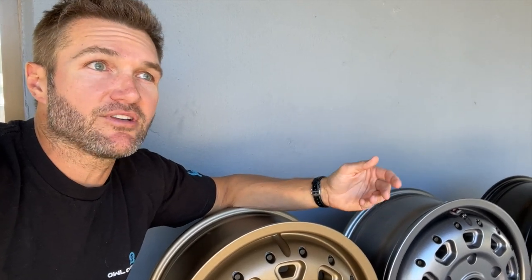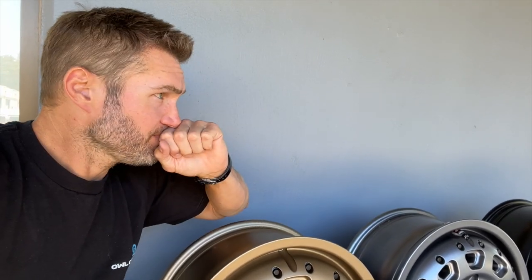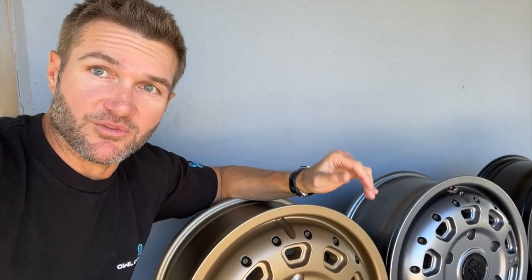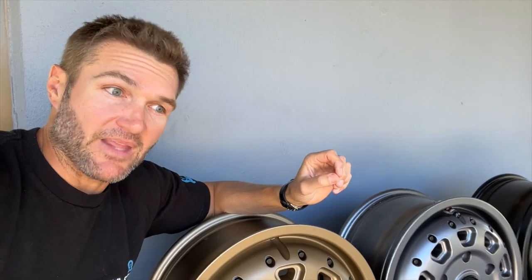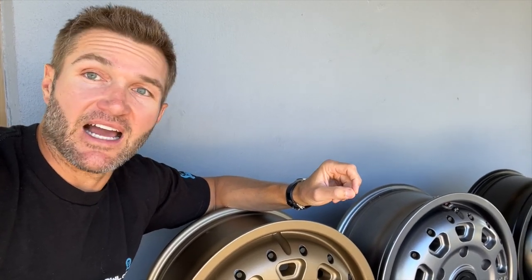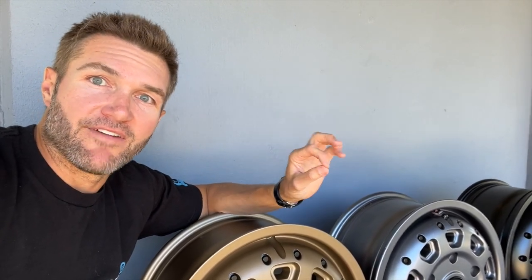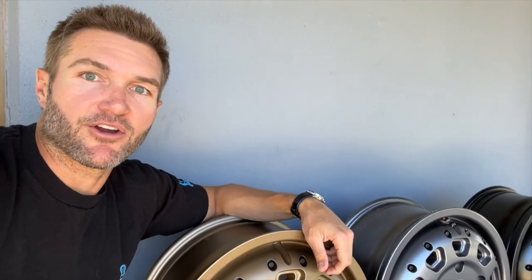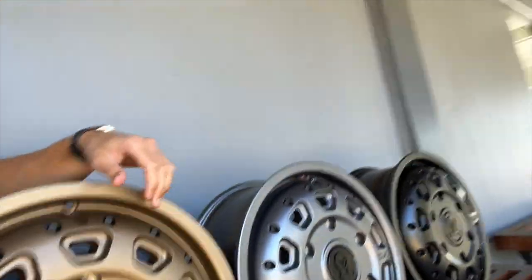And that's important as you get to a van that's eight, nine, ten thousand pounds. If you've got a wheel with a 2,500-pound load rating and your van is pushing high nines in weight, you are on the very ragged edge of what that wheel can handle — go off road and you've got a good chance of having a failure. So we want to make sure we had some of the strongest wheels on the market.